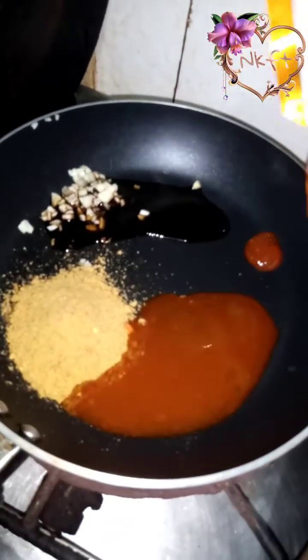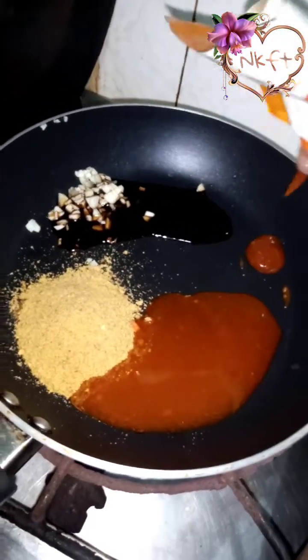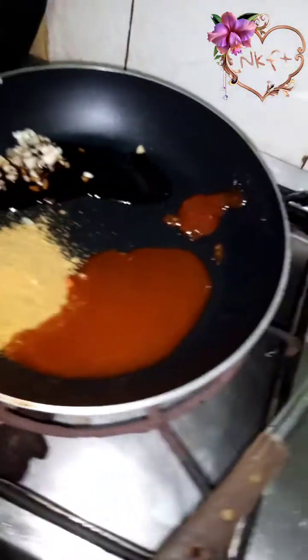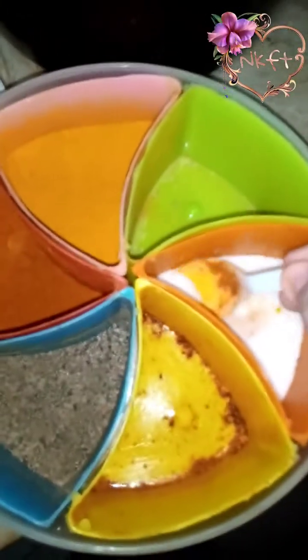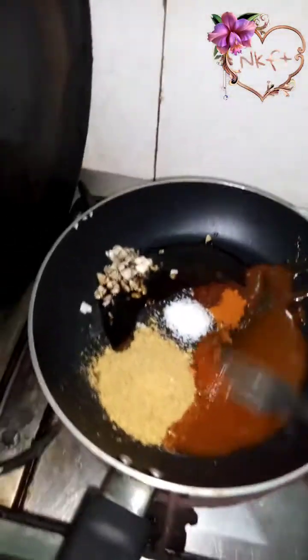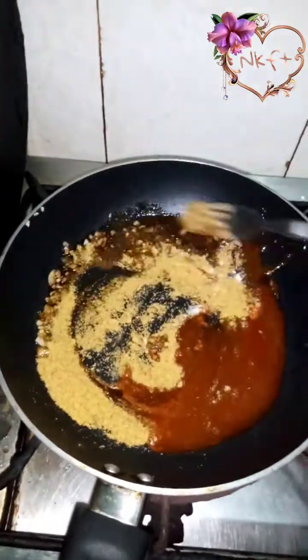The noodles will stay a little warm so you don't have to cook them further. I will add ketchup, 2-3 chili garlic sauce. Ketchup is fine without it too, but I will add a little. I will also add 1-2 chili garlic sauce. The oil is warm, so I will mix it.